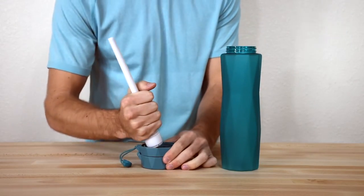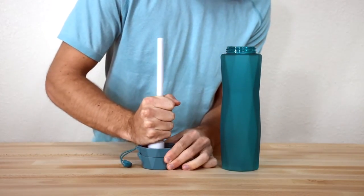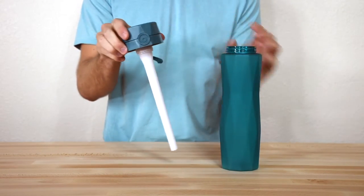When the bottle and lid are clean, just reattach the sensor stick to the lid of the bottle, then screw the lid on the bottle and you're good to go.